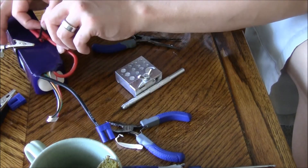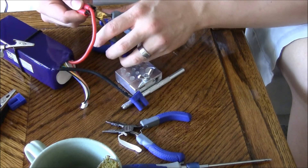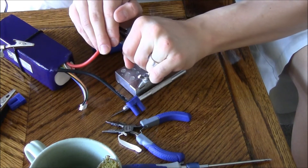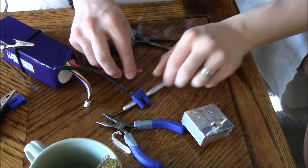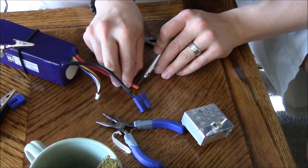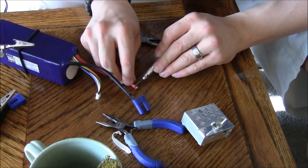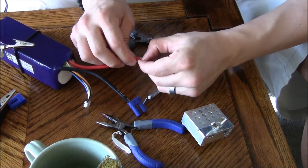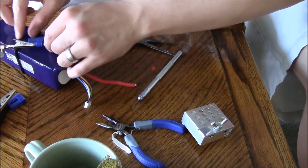Now we're going to move on to the next side, which is the red side. Take your wire cutter pliers — I cover it so the piece doesn't go flying all over the place. Then just take a little bit off the edge with the sheath and pull that off. I think we can take a little bit more.